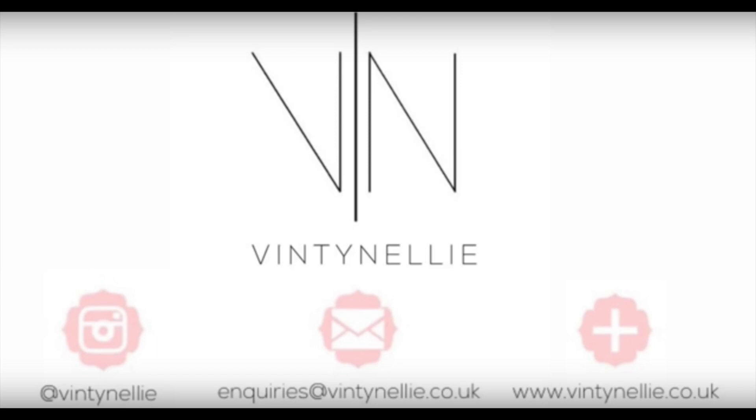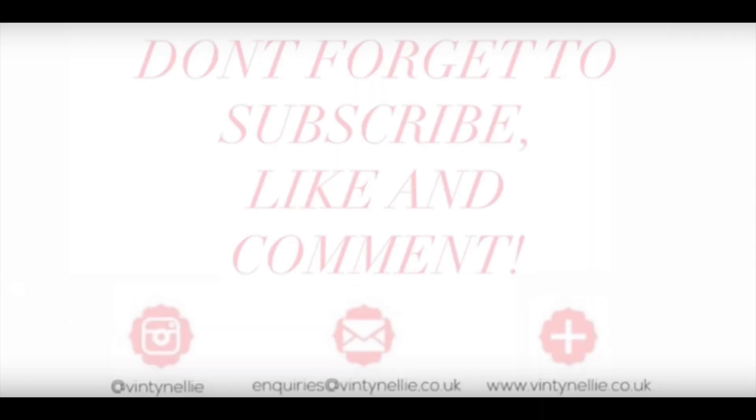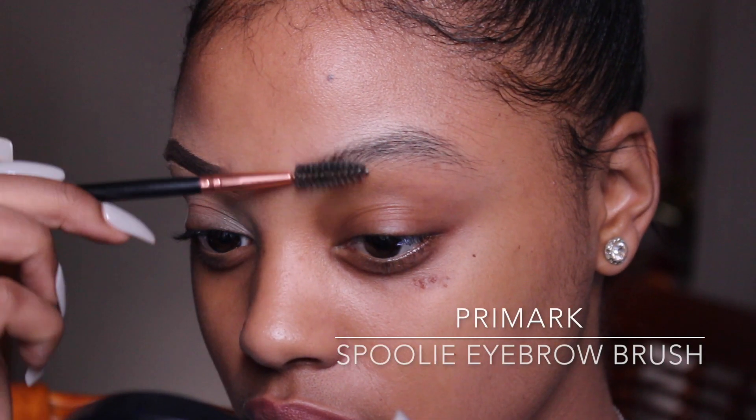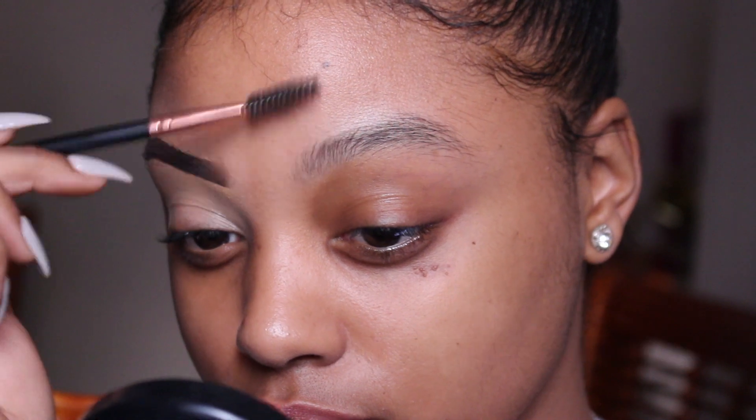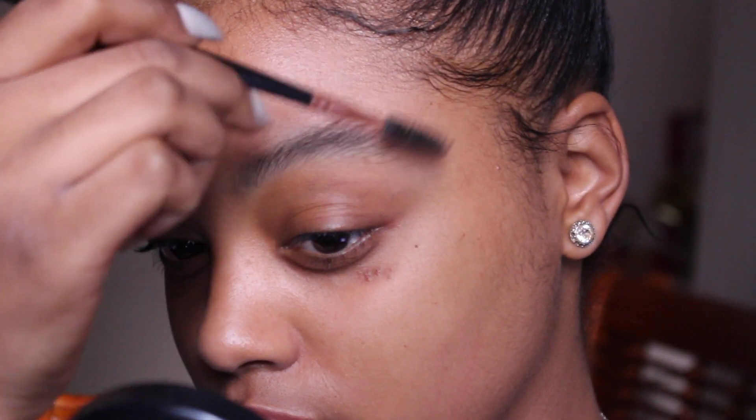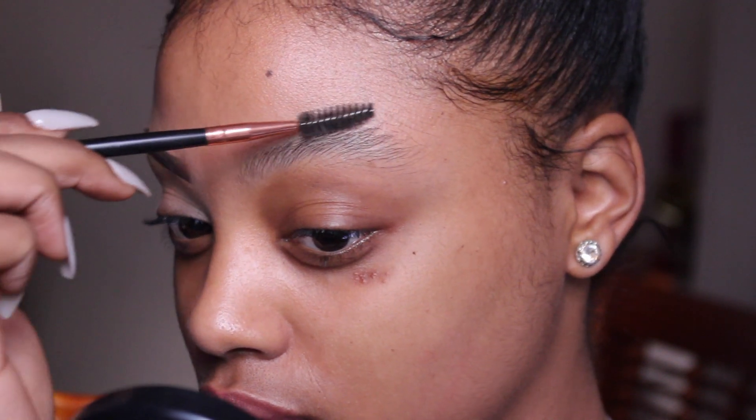Hey dolls, I decided to do this video for you guys because it's a highly requested one, and since my last brow tutorial I do things just a little bit different, so if you're interested just keep watching. I'm just using a spoolie brush that I got from Paramount for about two pounds, just to comb through my brows and to tame them a bit, because I've been letting them grow out for quite some time now so they're quite bushy and all over the place.